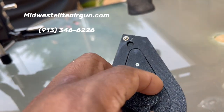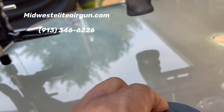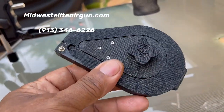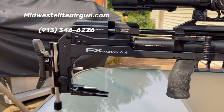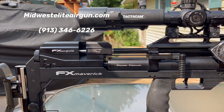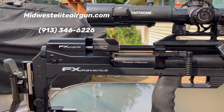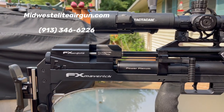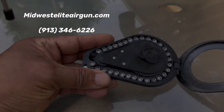Midwest Elite Airgun is an American company, an avid airgunner like us all. Support his products — he's making magazines for other manufacturers, which is a good thing. I will be testing this magazine out; I've got my tactic cam and I'm going to be shooting out to my 30-yard backstop to check the zero and the cycling.